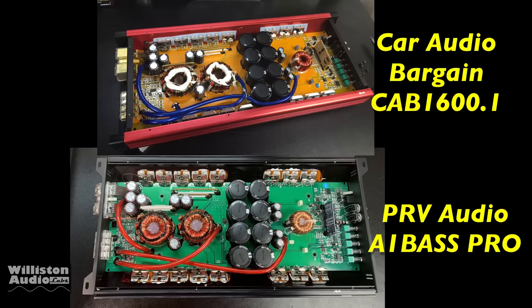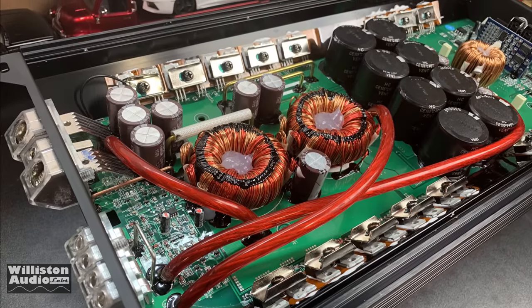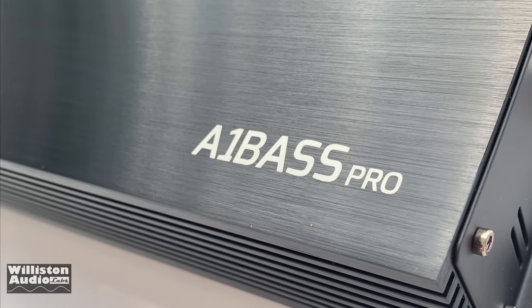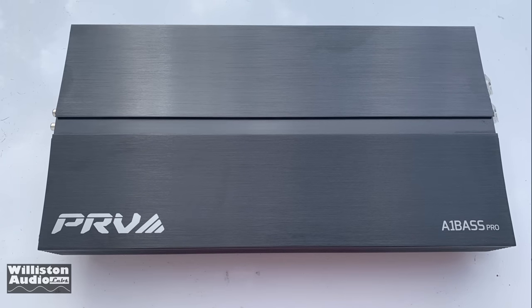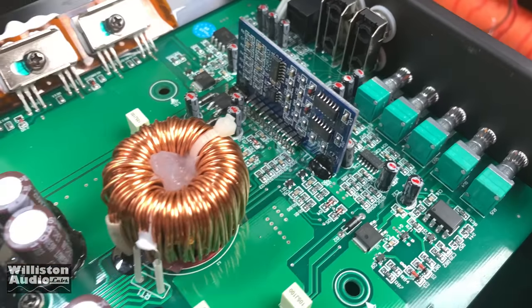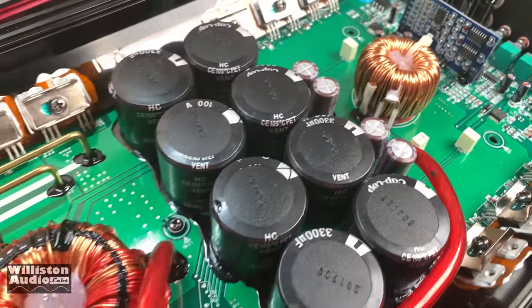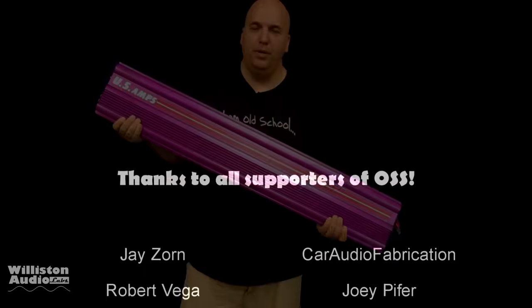Some of you may be thinking this thing looks familiar — here's why. It's virtually identical to the Car Audio Bargain CAB 1600.1 we tested a few years ago, which is a good thing. A lot of people have asked about that CAB 1600 and everybody who bought it seems to love it. So if you want a newer version, get yourself one of these A1 Bass Pros. This is essentially the same amp and it looks really nice too. Funny thing is — this is a Brazilian amp, Korean design, made in China. Let that sink in.